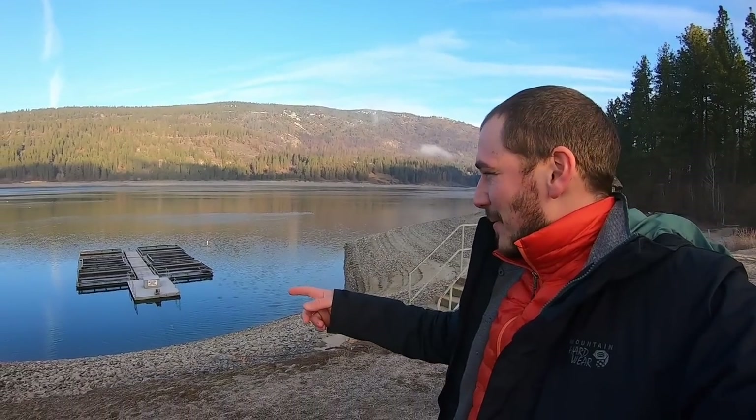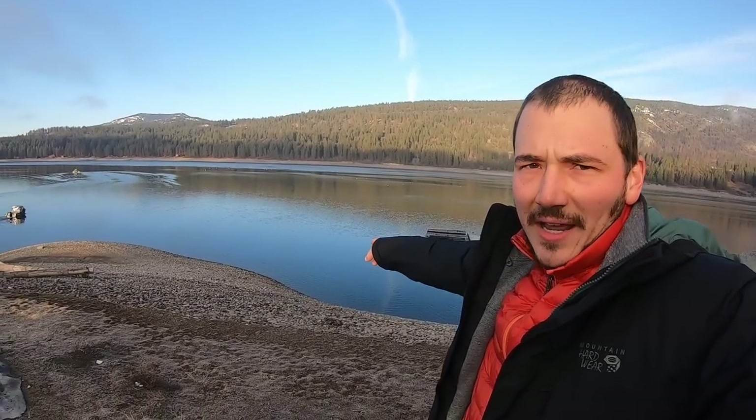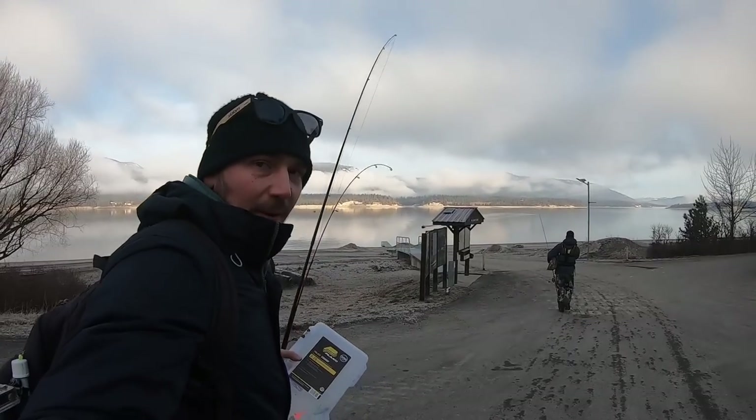Last night, remember I said I caught that burbot last night? That was literally just right down there. Unbelievable. So we're gonna take out the boat, we gotta meet up with Andrew — sounds like he's already on his way. We're gonna hop in the van and we'll see you guys at the boat launch. Alright guys, it's about to get wild.